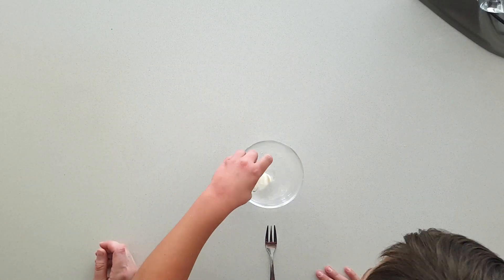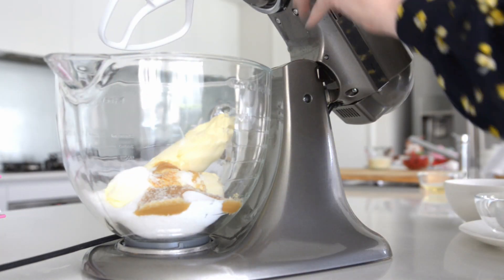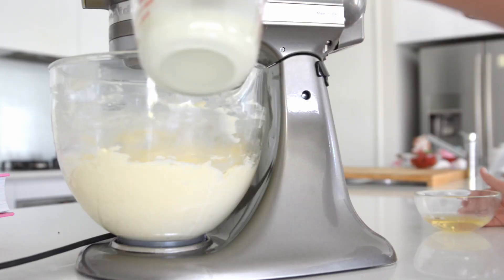We're going to mix together the gelatine and hot water and set it aside until it dissolves. Next step, we're going to beat together the cream cheese, the coconut, the sugar and the vanilla extract until they're light and fluffy. Now we're going to mix in the cream and gelatine slowly.